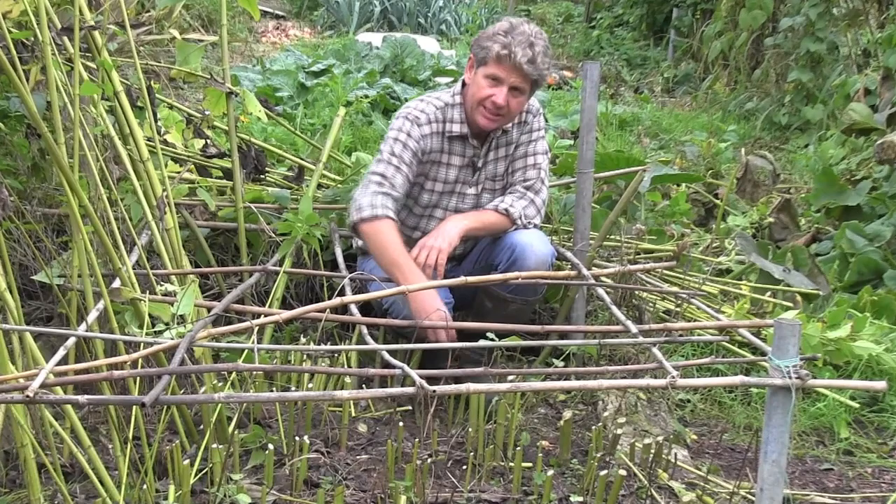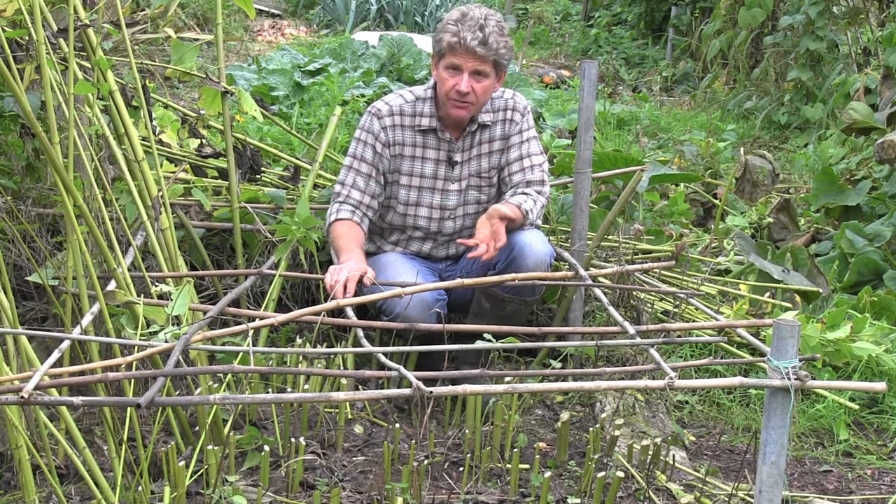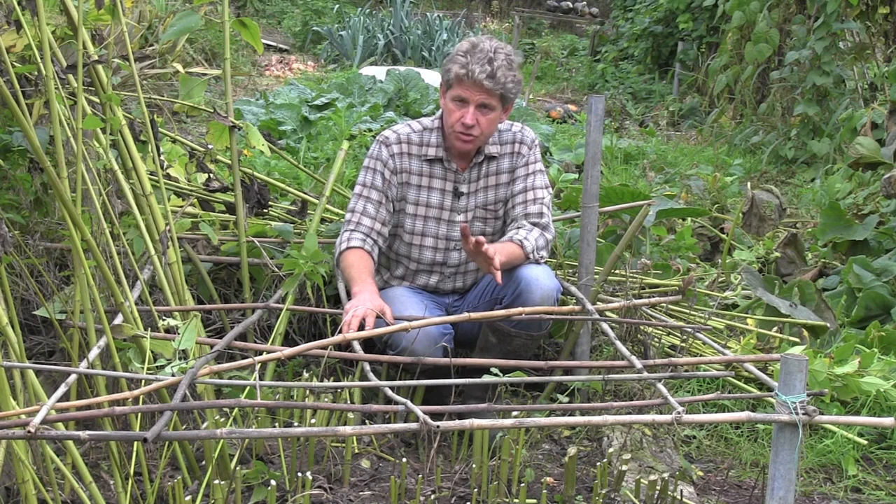If you live in a fairly mild area, you can leave them just like this and then lift them when you want to use these artichokes. Or, if you suspect it'll be quite frosty or you live in a very cold area, you can surround these with dry straw. That's better because you don't want to feed these yet — you don't want to put manure or compost on them.